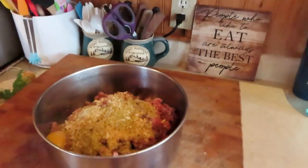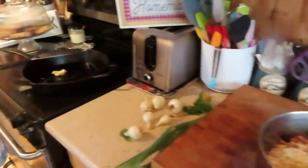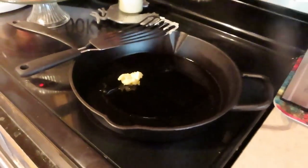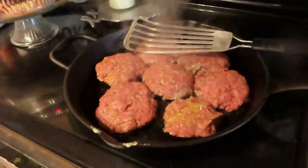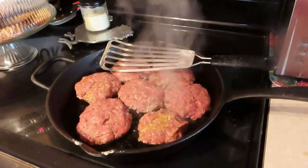I got everything in there. I'm going to mix them up with my gloves on and make them into little patties, and we're going to brown each side in my cast iron. They don't have to be fully cooked. Just char them on both sides — they don't have to be fully cooked.